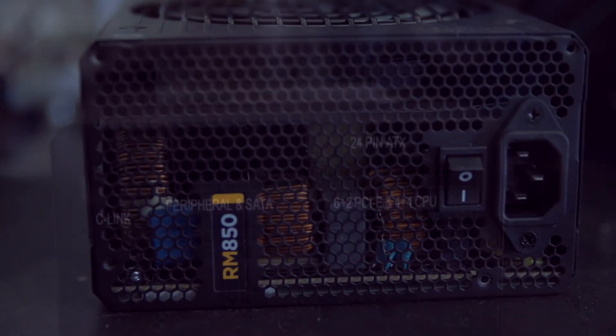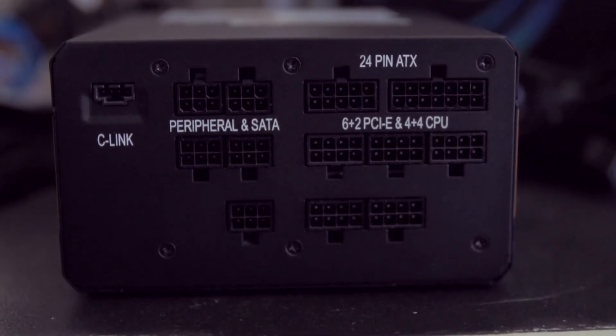But now things get really interesting. At low to medium loads, the fan doesn't spin at all with Corsair's zero RPM fan mode. And not only that, but with specially selected capacitors and transformers, coil whine and other infuriating electrical noises, which often exist even on fanless power supplies, have been virtually eliminated. So when Corsair says zero decibels, they actually mean zero decibels.